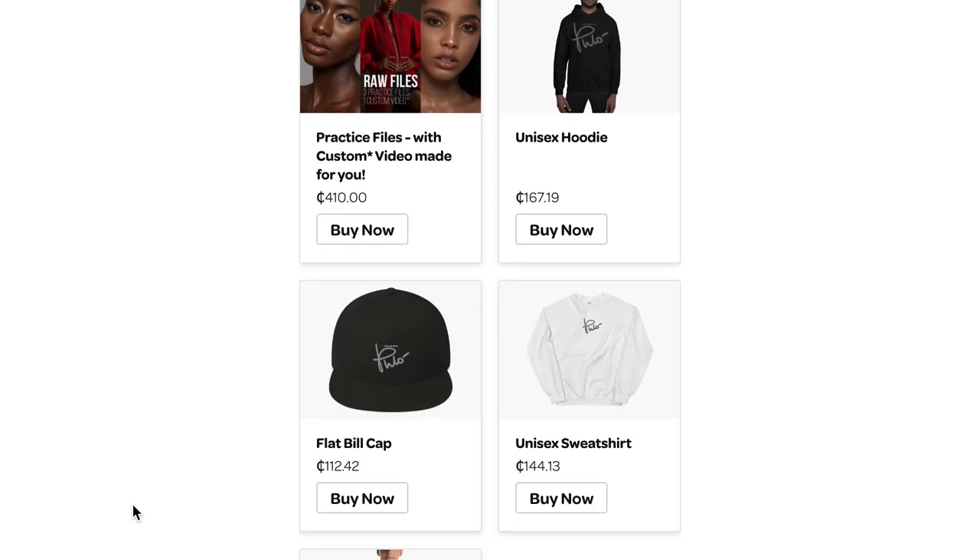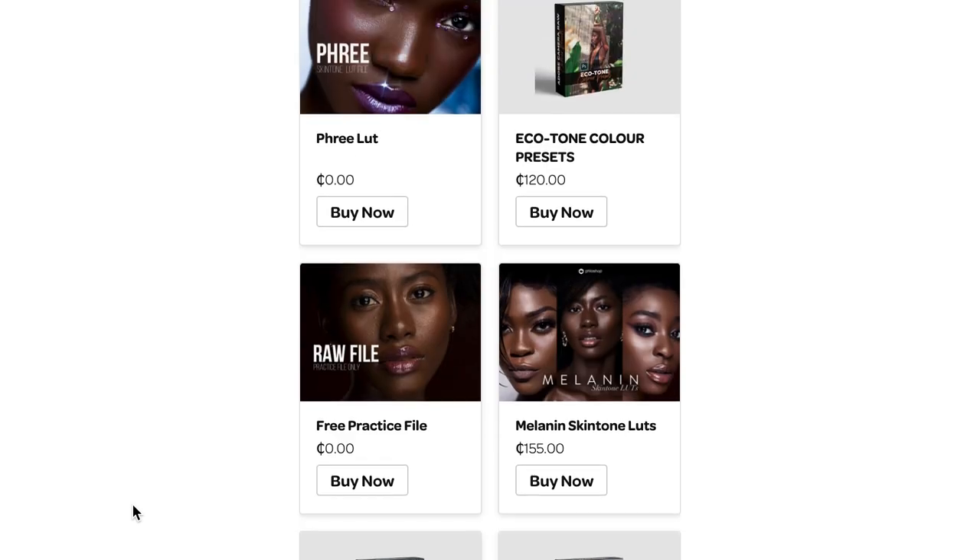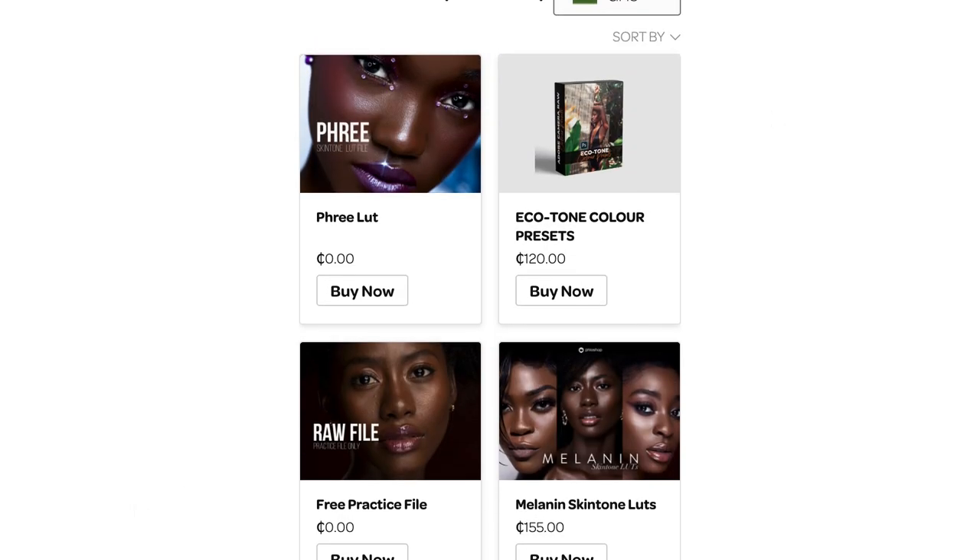Before we go more in depth about the lighting setup and all that detail, I just want to quickly talk about my design store. On my design store, I have some freebies — like a free raw file and a free melanin action that you can use to color grade your dark skin tones. I also have the paid melanin skin tone lines that are amazing — people are really giving me great feedback about it.